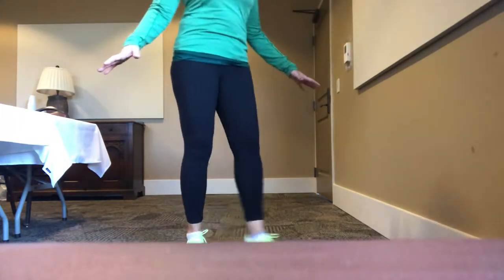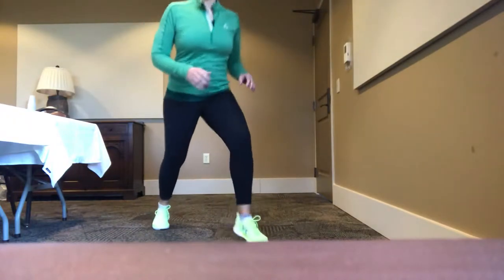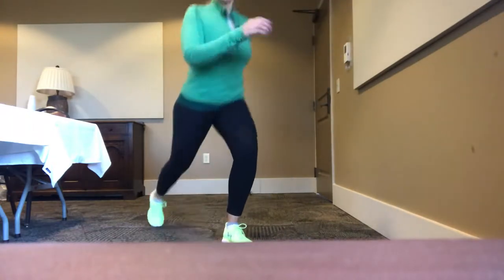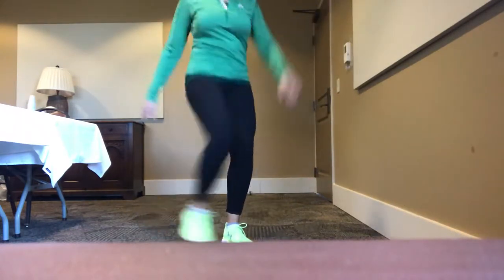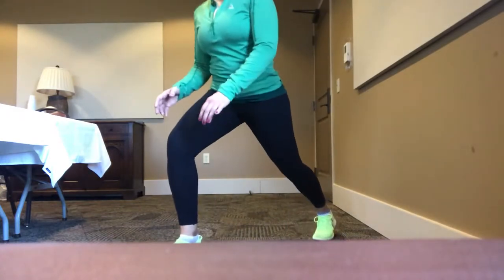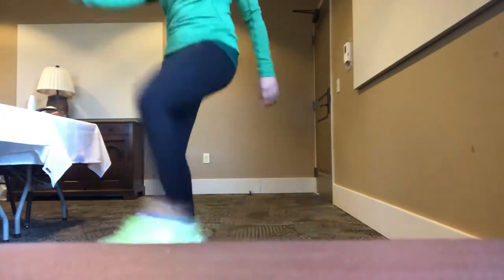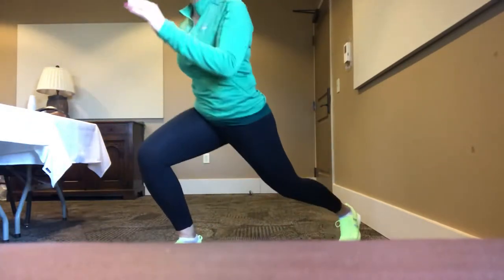Hands to the side for balance. We're simply going to step back a little or a lot and kick up. Go at your own pace — go slow or a little quicker, which I'm doing for the sake of the video. Step back, kick up, opposite arm, opposite leg. Seven, six, five, four, three, two, one.